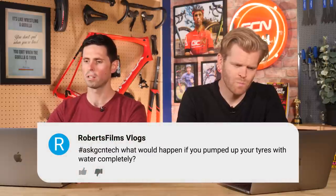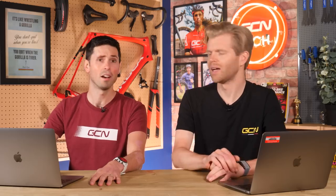Next question is from Robert Films Vlogs. What would happen if you pumped up your tires with water completely? They'd be very heavy, very slow, and very uncomfortable to ride — plus you could still get a puncture and you'd just leave water out. It's theoretically possible, but I don't know why you'd do it. Foam-filled tires are a way better idea.